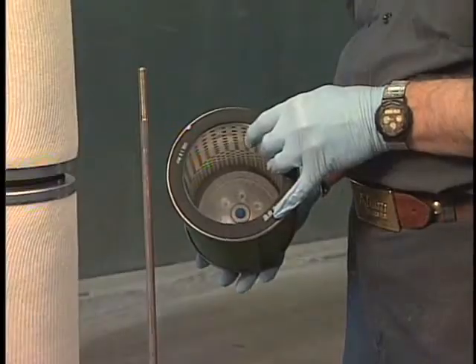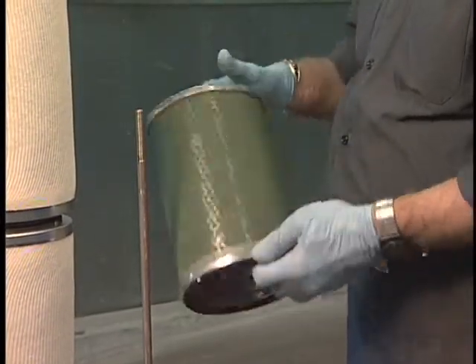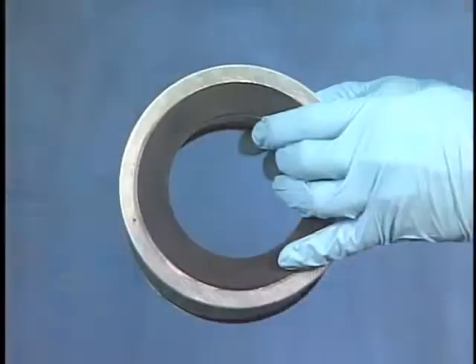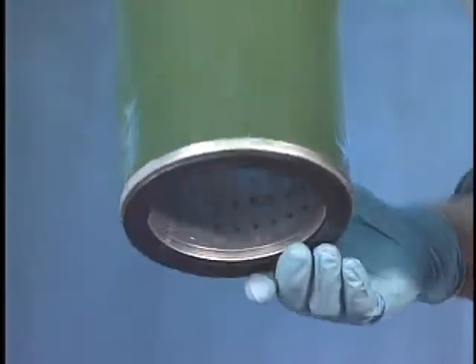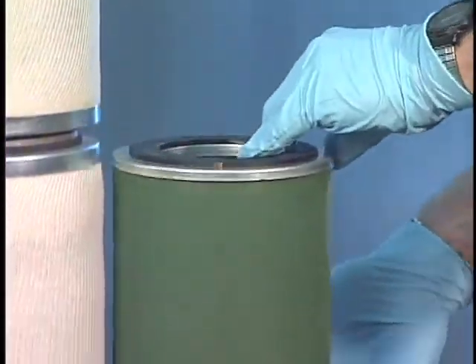For a V-series separator with an open end and blind cap end, the open end is mounted on the deck plate or mounting adapter. For the older V-series separators that are open at both ends, the larger opening fits on the mounting adapter and the smaller opening is sealed with an end cap.